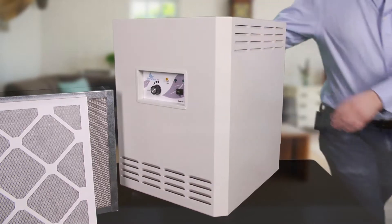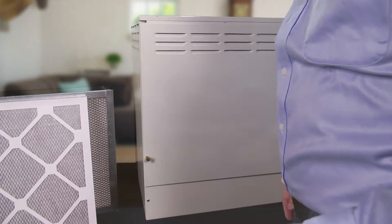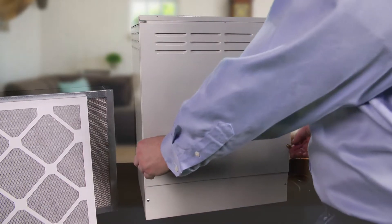I'm going to come around so that you can see this better, but on the back there's just a back panel held in place with a couple of thumb screws. Just go ahead and remove those.